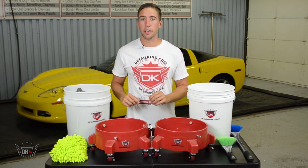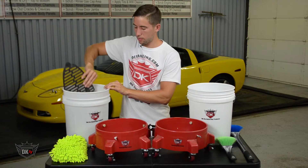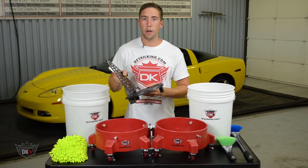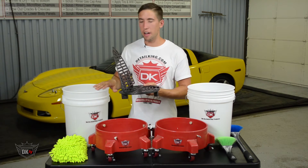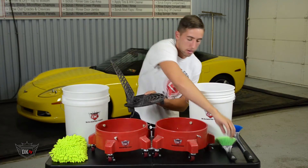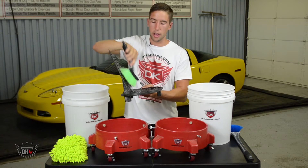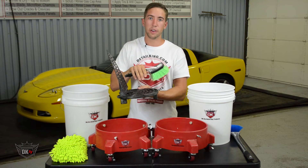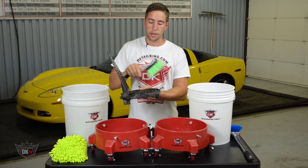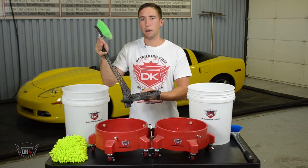Now inside the second bucket is our dirt dropper. The dirt dropper has dual scrub ribs which act like a washboard inside of a five gallon bucket. Simply take the scrub brush and scrub it along the ribs and all the loose dirt and debris will fall beneath the bottom piece, which acts very similar to a GritGuard. This bottom piece will keep all the loose dirt and debris from pulling back up onto your vehicle.